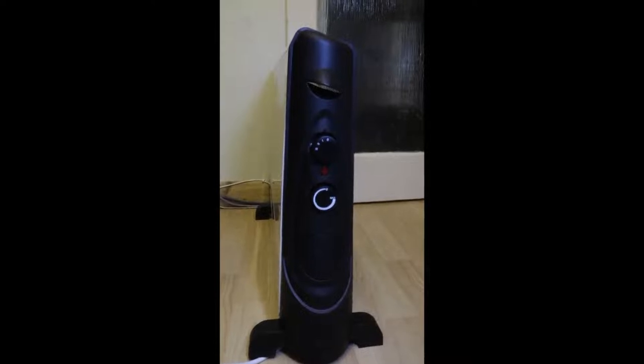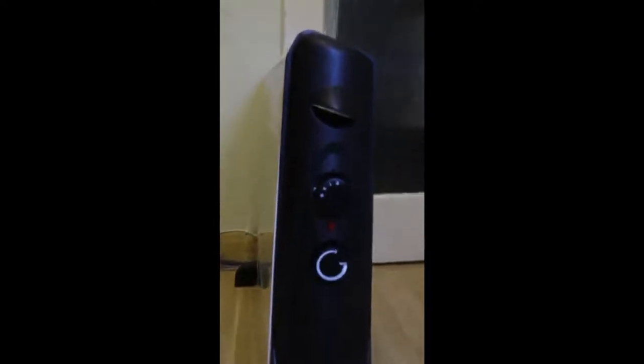Let's look at the side of the product. At the very top we've got the carry handle. This is exactly the same on the other side of the product, so you can easily move and carry it around.